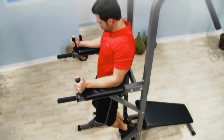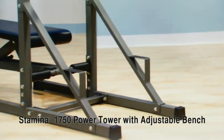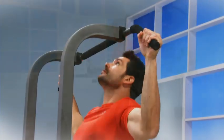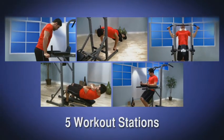Get a total body strength workout in the comfort of your home with the Stamina 1750 Power Tower with adjustable bench. The multi-station design builds total body strength and sculpts your chest, abs, back, arms, legs, and glutes. With five workout stations, you're sure to get a total body workout.